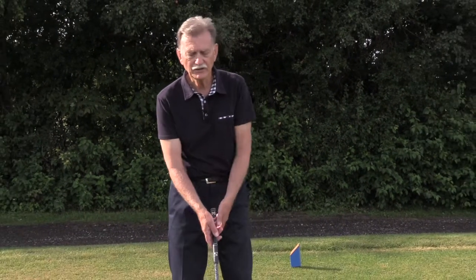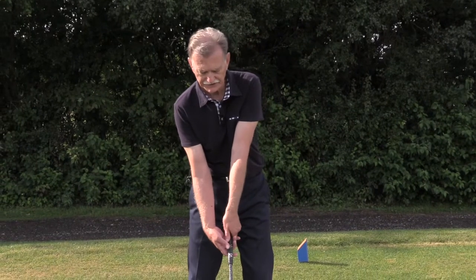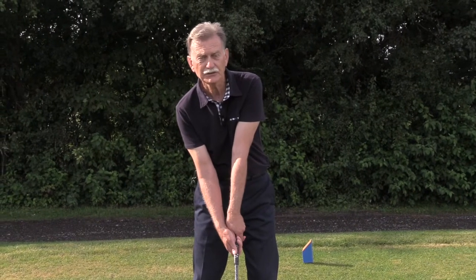So what part of your swing affects the angle of the clubface? It's your grip. Every golfer with a wild hook tends to grip the club with a strong grip, which means both hands are turned too far to the right.